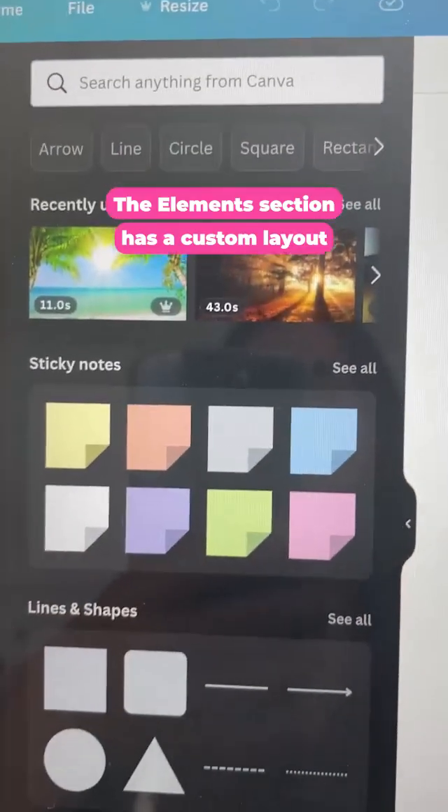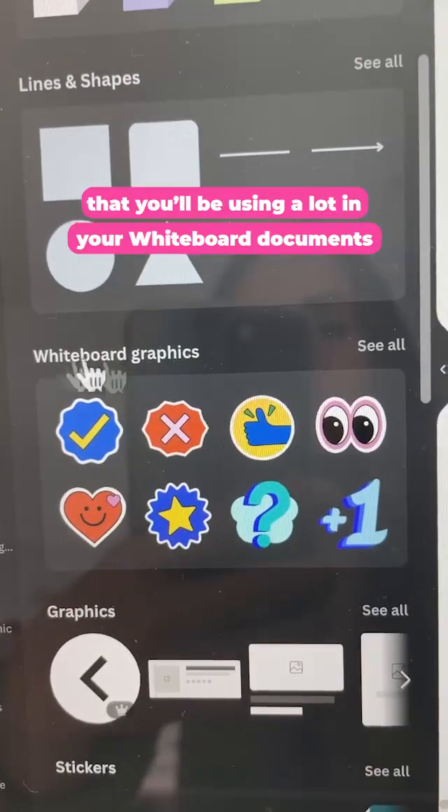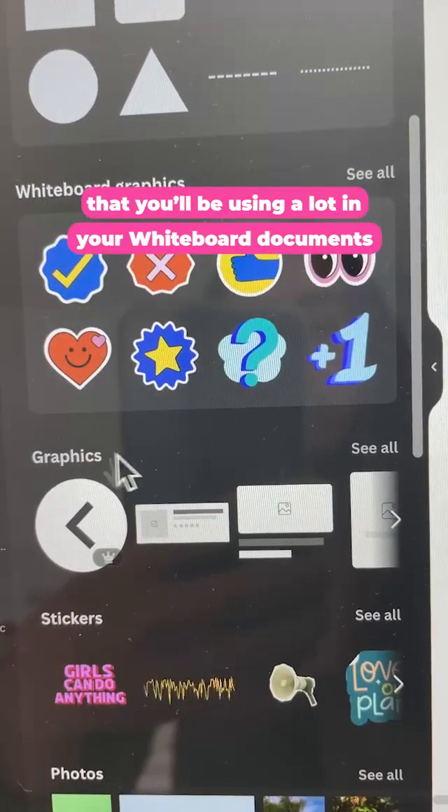The elements section has a custom layout so you can find quickly sticky notes, lines, shapes and elements that you'll be using a lot in your whiteboard documents.